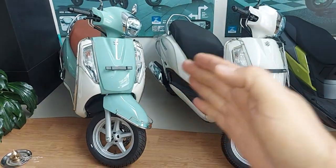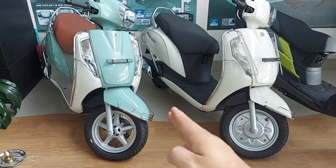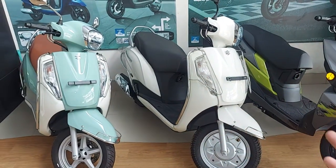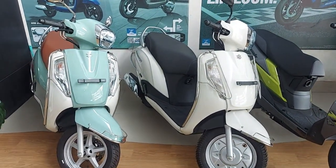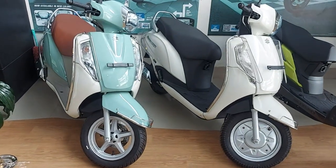I asked at the showroom and the Suzuki Access is priced at 1,10,000 and the on-road price is 1,05,000. You can see it in the Suzuki showroom. There is a down payment option of about 30,000 to 40,000.